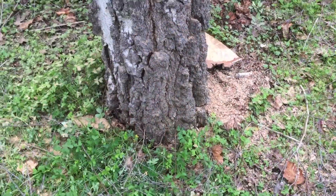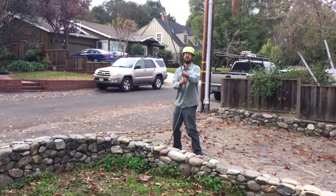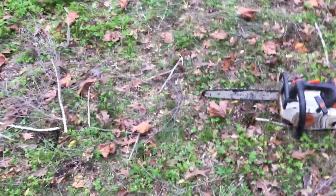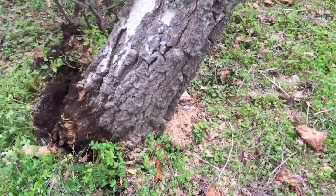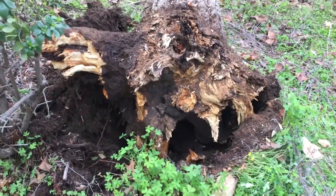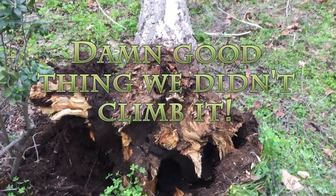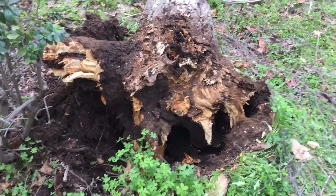I'll bet you the two of us can pull that down. It took the two of us to get it to this point — go ahead, pull it down. Oh, that was close. Look how close to the rocks we came. Holy mackerel. Look at how rotten that is. Wow. Aren't you glad we didn't climb it? Probably would have been okay. You think? Yeah.